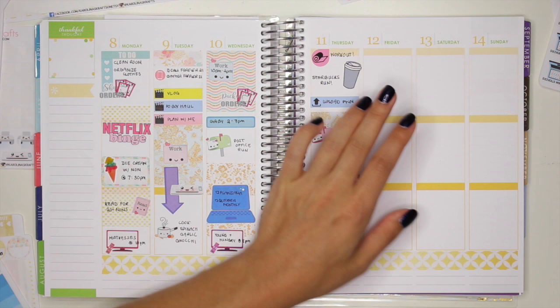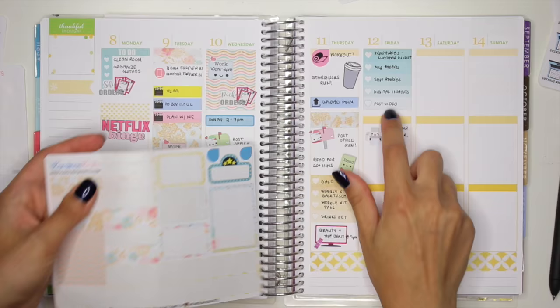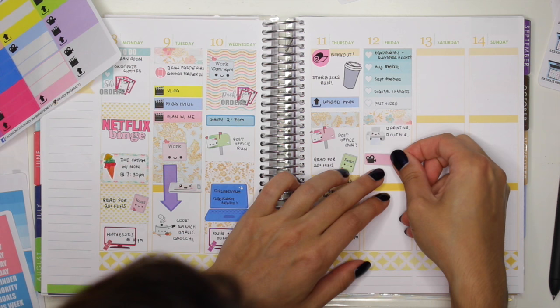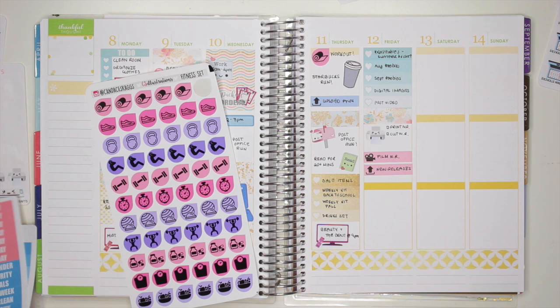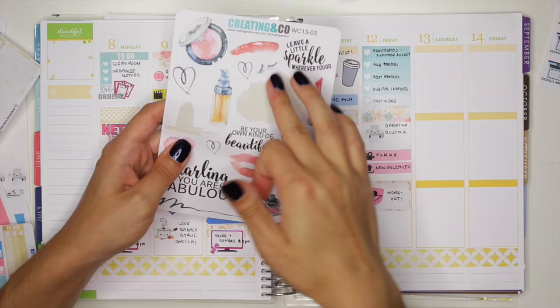For Friday I'm going to put down another full box up here. I know I need to print and cut some new releases, so I'll use a printer sticker and put it right here. I'm also going to put a little washi strip in between — I'll use this floral one. I know I need to film my new releases video, so I'll use this pink sticker, and I also need to upload it so I'll use the upload sticker as well. Lastly I just wanted to do a workout, so I'm going to use a half box and another one of these workout stickers from CS Illustrations. I also needed to go to my sister's house at 2 o'clock because she's going to do my eyelashes, so I'll use this mascara sticker from Creating & Co.